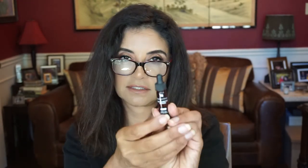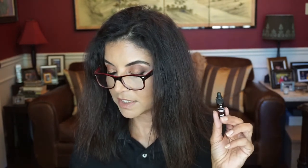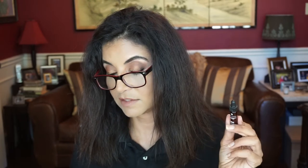SkinCeuticals — this is the Discoloration Defense. It's hot on the market as one of SkinCeuticals' newest releases. This skin brightening serum is clinically proven to prevent and diminish the look of dark spots. Talk about bright days ahead. You know I have my dark spots — my melasma — so we will try this.